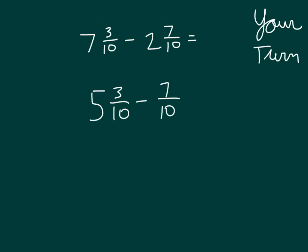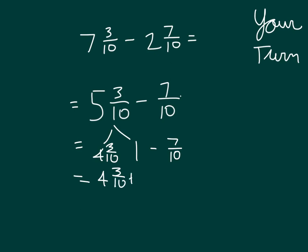So 7 minus 2 is 5. We still have our 3 tenths and we're subtracting 7 tenths. In doing so, we can go ahead and decompose 5 and 3 tenths into 4 and 3 tenths along with 1, and still subtract 7 tenths. So we have 4 and 3 tenths plus 3 tenths, which equals 4 and 6 tenths.